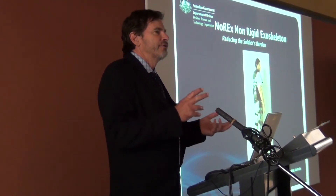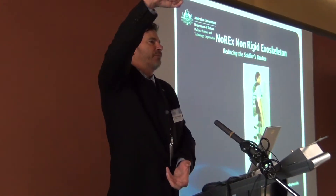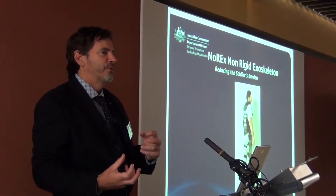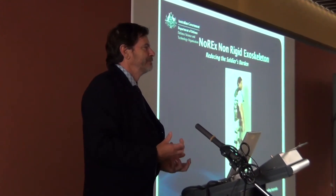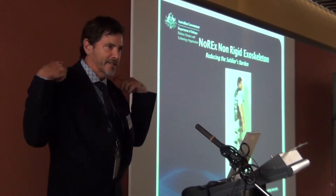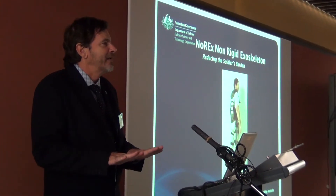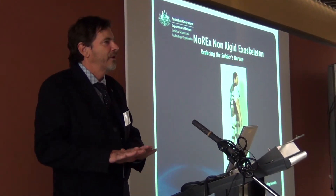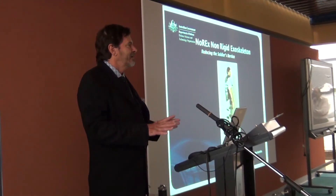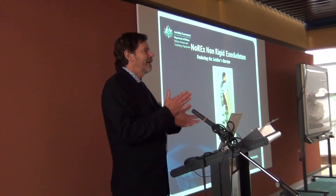We started out with the challenge of using a cable in an unfamiliar way. Instead of hanging a weight off the bottom of a cable, the weight is supported on top of the cable, so we had to work out how to do that balancing act. Then we applied this to a human user. We developed a system which can support a load, taking that weight from up on the shoulders, transferring it through these very thin wires down to an interface at the bottom of the shoe, taking around two-thirds of the load off the soldier. The final challenge was how to allow them to walk with it so that they can do all their daily activities and locomotion while wearing this — and we're in the midst of that final challenge at the moment.